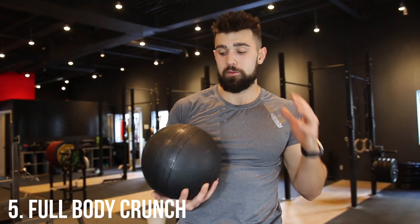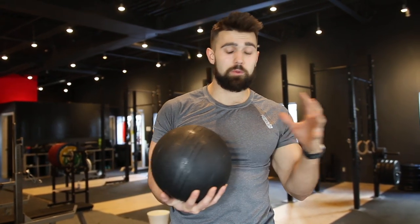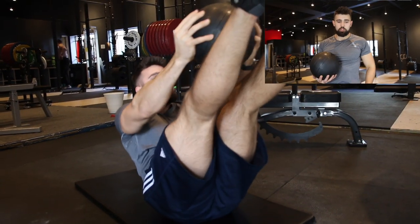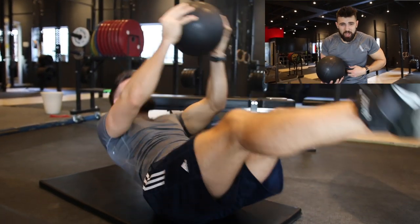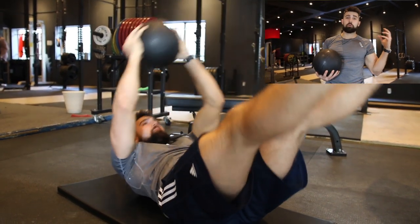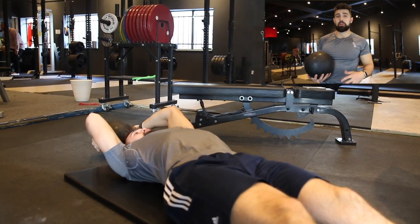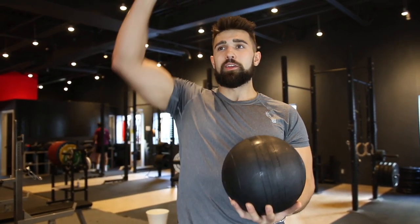Last but not least: the medicine ball full body crunch with 15 pounds. This is burly — definitely recommend starting with a lighter ball and working your way up. You're gonna start at full extension, assume control, contract those abs up like in a straight leg raise, then crunch up and squeeze at the top, balance for a moment, come back down with control, and rinse and repeat. It's fantastic because you're working your lower abs, upper abs, everything — with that extra weight extending all the way through the movement and crunching through.